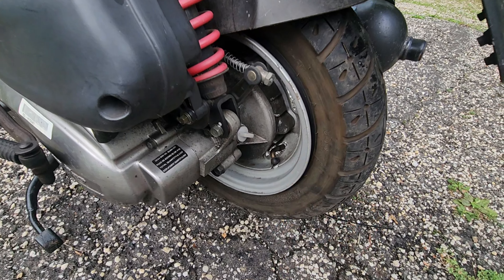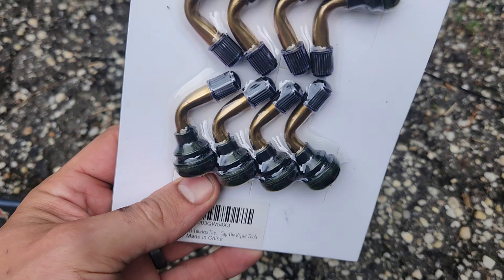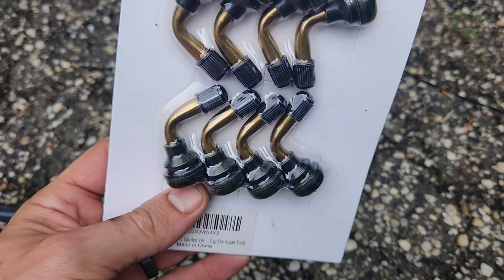You'll notice I am on the center stand if you have one — gets the wheel nice and easily off the ground, makes it easier to spin and get to the stem. On Amazon, you can get valve stems nice and cheap. Highest quality, probably not. Holds more air than that, probably. Pry bar if I need to move and keep this tire out of the way, and then a couple of pliers and wrenches. So I'm going to see if I can't just — yeah, it's right there. Well, that really takes the sport out of it.